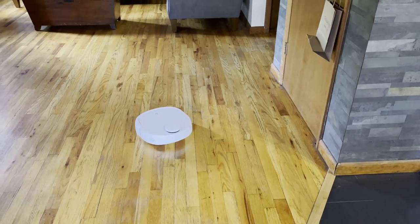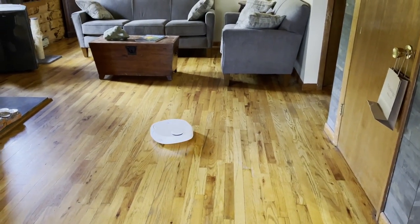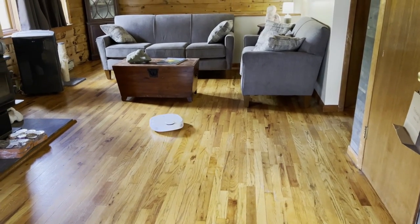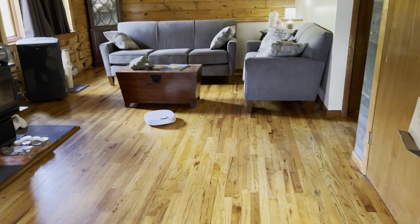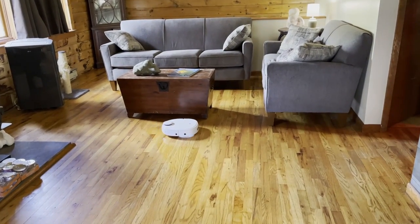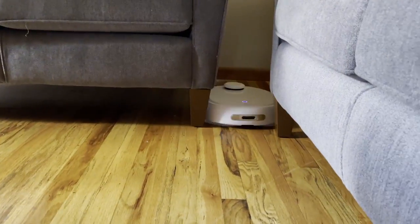As far as this thing's cleaning performance, in later videos I'm going to compare it to other robots and measure its wet mopping and dry mopping abilities. But for now I'm going to have it do a cleaning job and see how it does. Overall, it behaves exactly like a LiDAR vacuum robot with a pretty good cleaning algorithm.